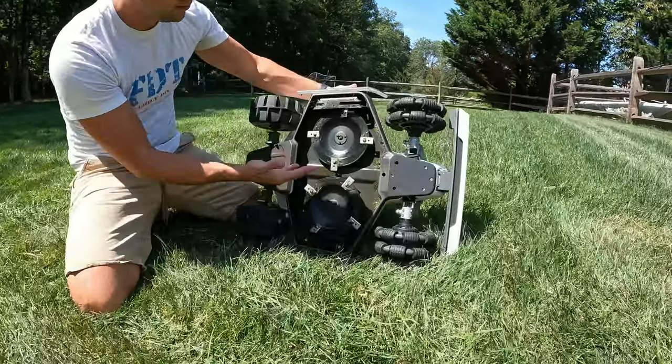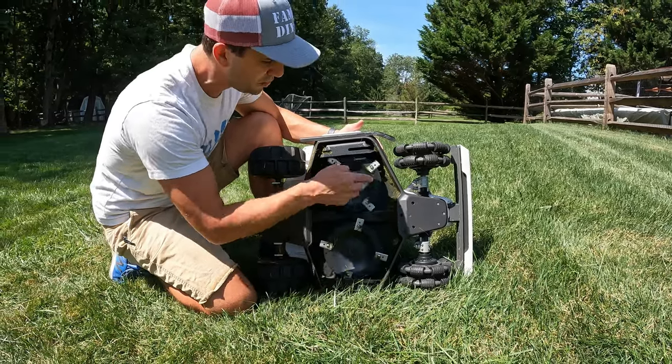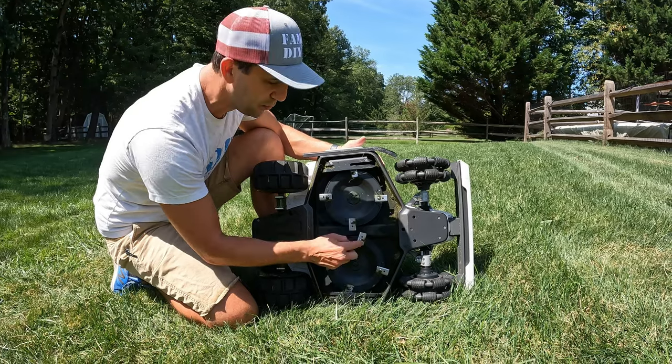These are the blades on the bottom — it's a 16-inch deck with two wheels, and four blades per wheel. To replace the blades it's super simple: just a few little screws.